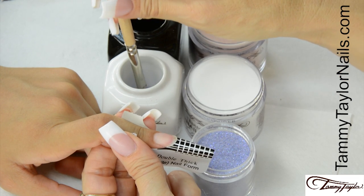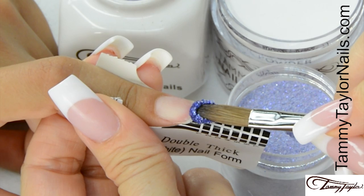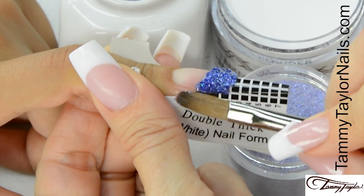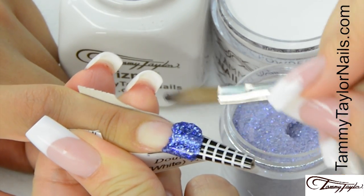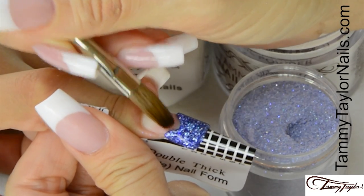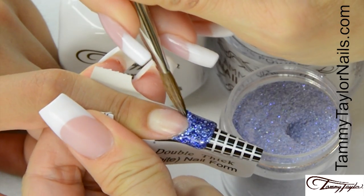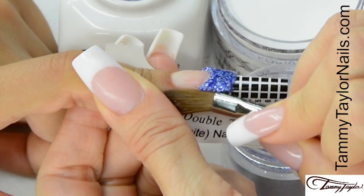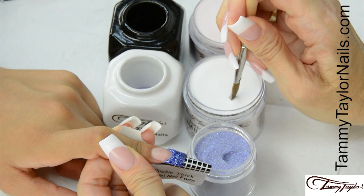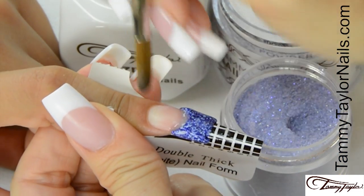I will be doing a traditional French using Escape and Pink is Pink. Dip your brush in, wipe it away, drag towards you, get your ball, and place your ball onto the free edge area. Let it flow, pat it out, and bring it up into the sides. Wipe off your brush, get a little bit of liquid, and make your smile line. Get it just how you like it. Then get a little ball of crystal clear and place this on top of your dazzle rocks to seal it, and make your smile line.